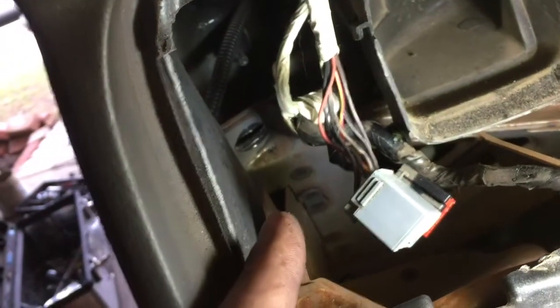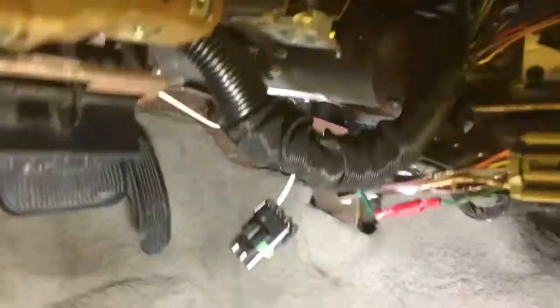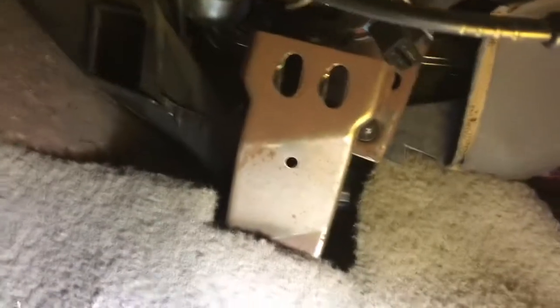Up here you've got one big nut to undo, and another big nut to undo in there. Then four nuts for the actual steering column itself — one and then another four that are in a square formation. You've got two thirteens on a mount there.